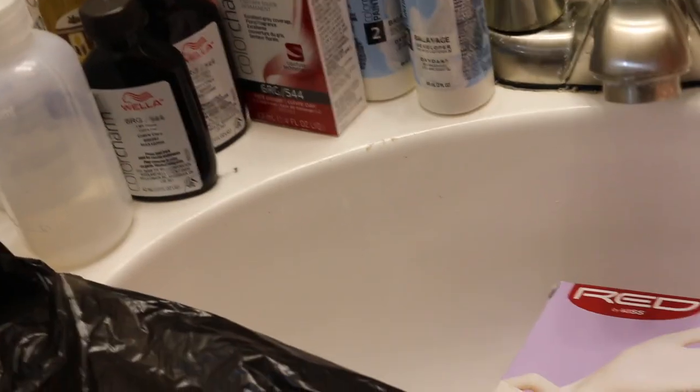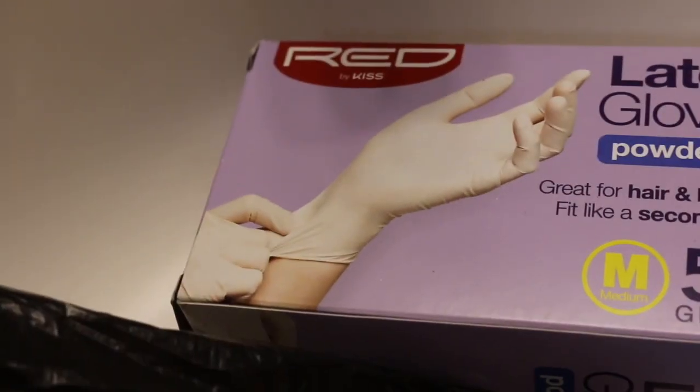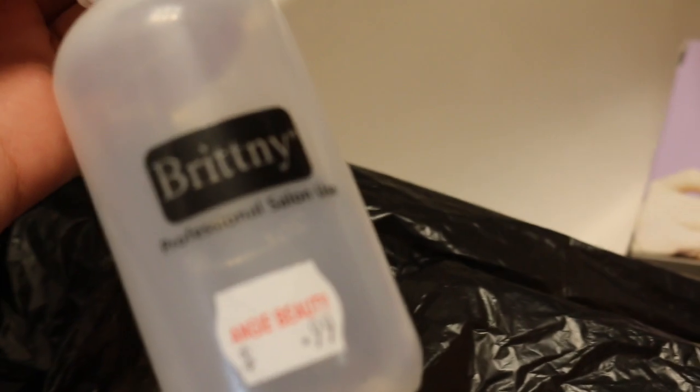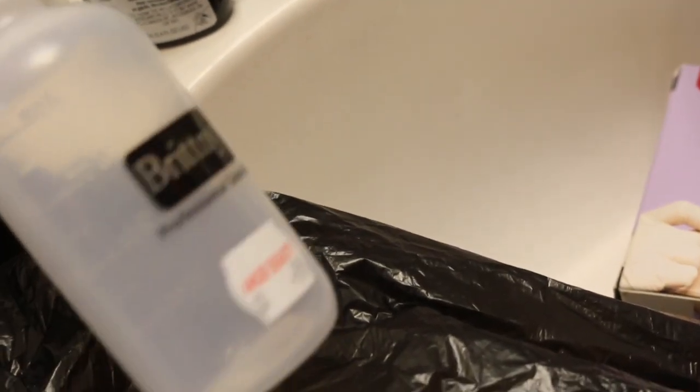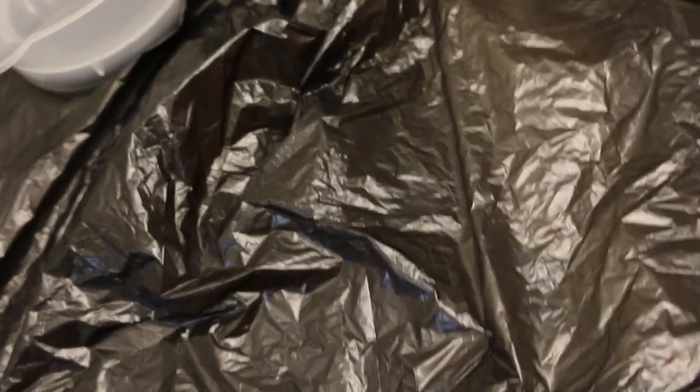These are all the products I'm using. First, you definitely want some gloves — because I'm using this copper color it might turn my fingers orange and I just don't have time for that. I bought this little container for a dollar at the beauty supply store so I can pour the color on at the end when I get really lazy. I also brought a mixing bowl — I think I'm just so used to bleaching my hair — and just a black bag or anything to put down so that you don't stain your sink.